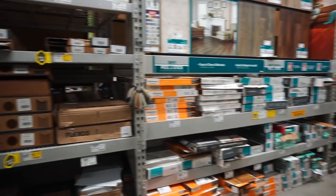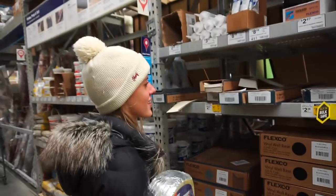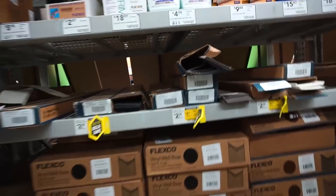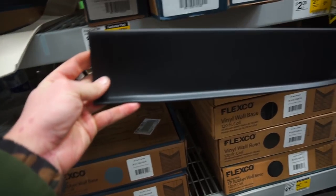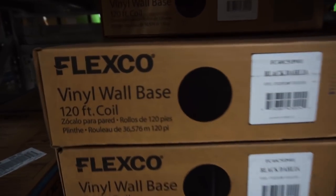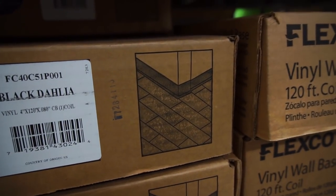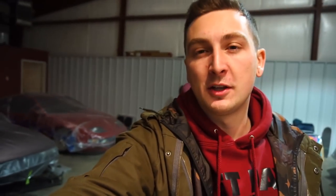We've found ourselves in the flooring section at Lowe's. For small cuts of rubber I never know where to get it, but I've had luck at Lowe's because they have floor trim. Right here — this is vinyl wall base — it goes on the wall and seals it. That's what I was trying to explain. So let's take this rubber we got at Lowe's and cut it into the shape of the delete plate.